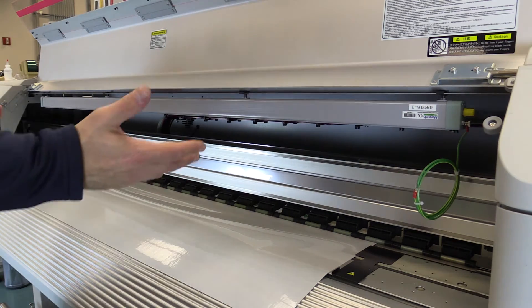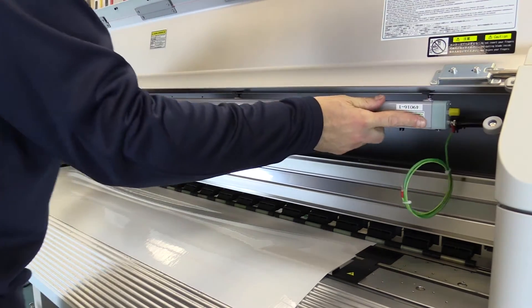The last thing you want to do is make sure you've got it centered across your print enclosure. Just slide it over and now you can see we're centered.